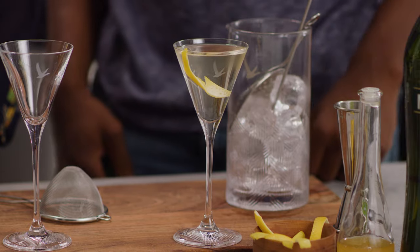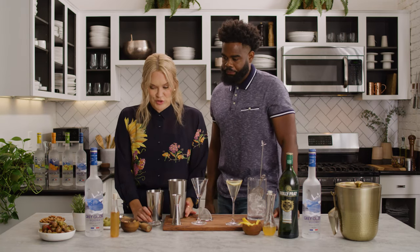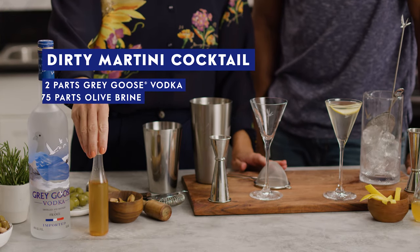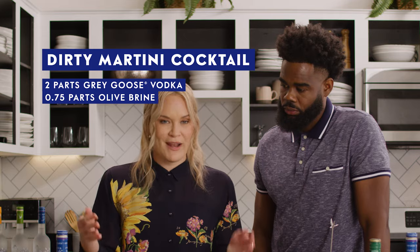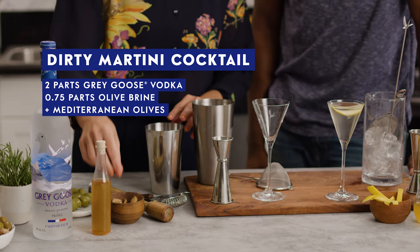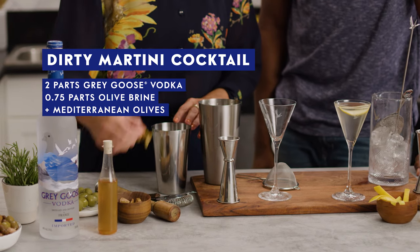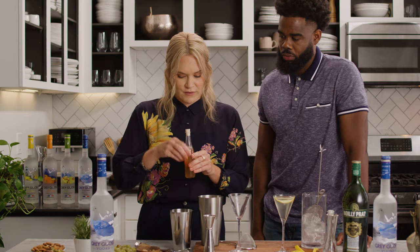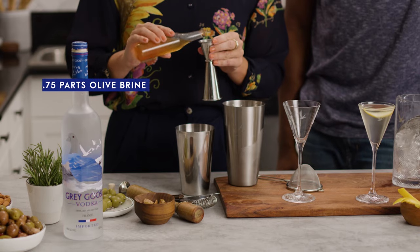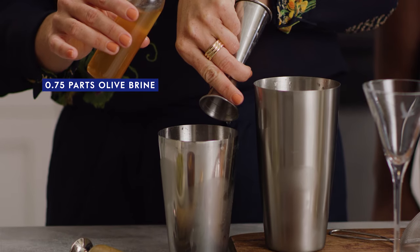That's the dry martini cocktail, but I'm team dirty martini cocktail. Traditionally, a dirty martini cocktail is going to have Grey Goose and olive brine, but I like to take mine up a notch. Today, my martini cocktail is going to have some Mediterranean olives muddled in it. I pitted these earlier — I'm going to put about two olives' worth in there, and then two-thirds part of olive brine, because I really like the salinity the olive brine offers.